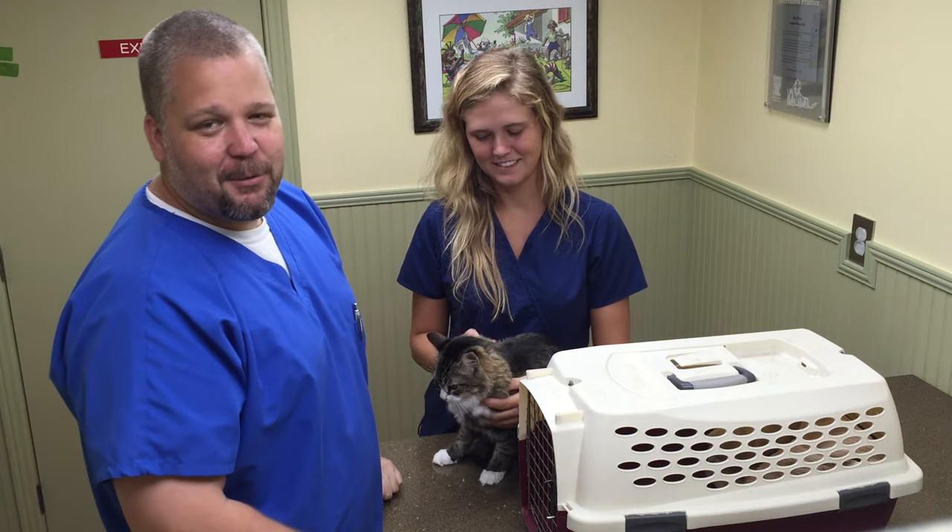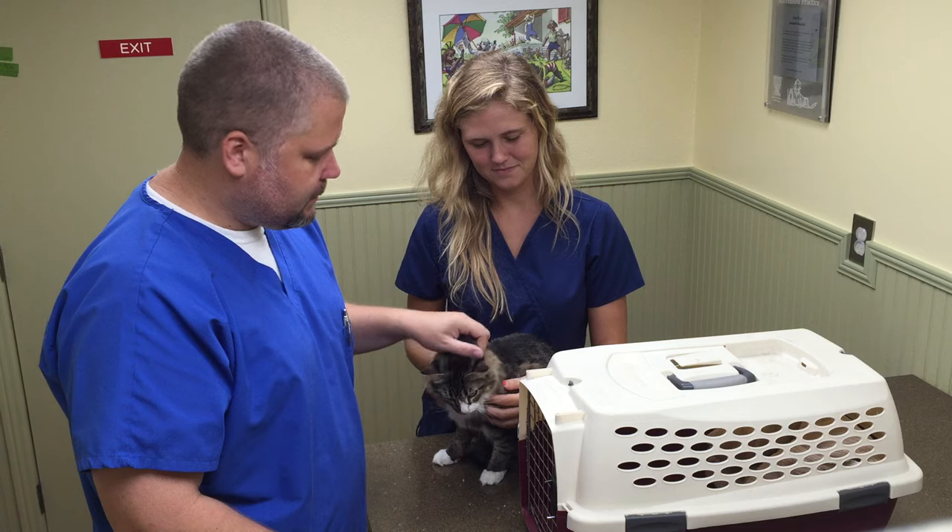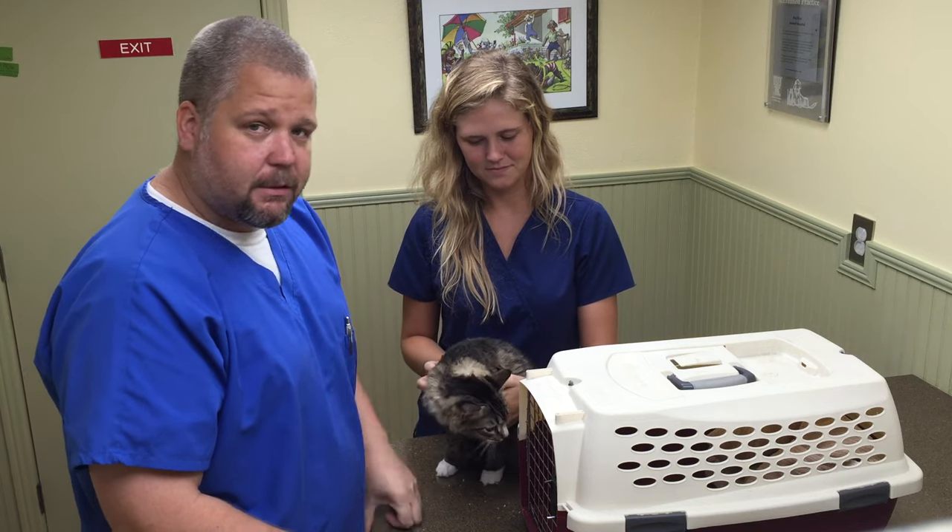Hi, this is Charlie and Casey with Pet First Animal Hospital. Today we're going to show you a little tip to get a cat that doesn't like to go in the cat carrier in a little bit easier.